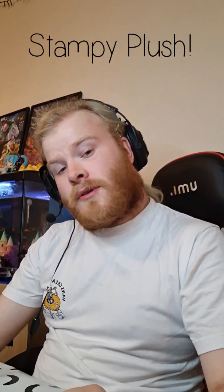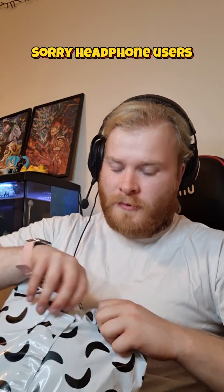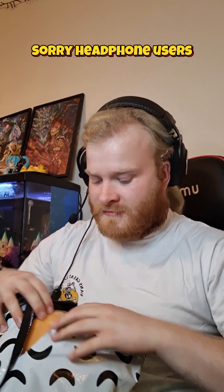Yo, what's going on guys, Classicus here back with another video. Today something different. So you remember the Stampy YouTube figure they released a while back? I managed to get my hands on the new one. It hasn't come yet but I've had this come and I'm pretty sure it's the Stampy one. I haven't opened it up yet, so it could be something completely different, but I thought let's open it together.